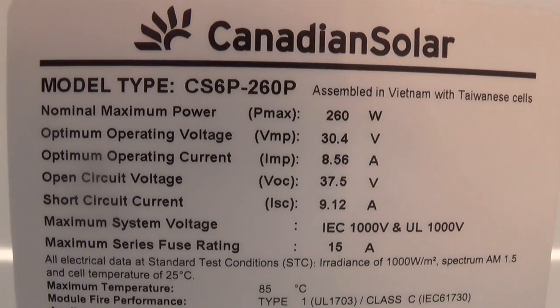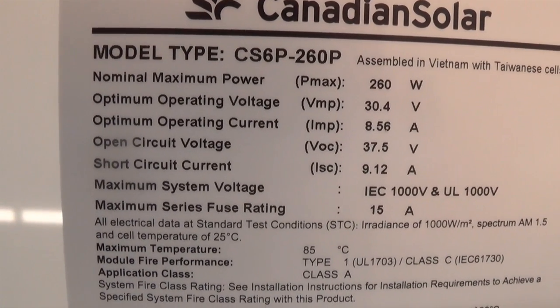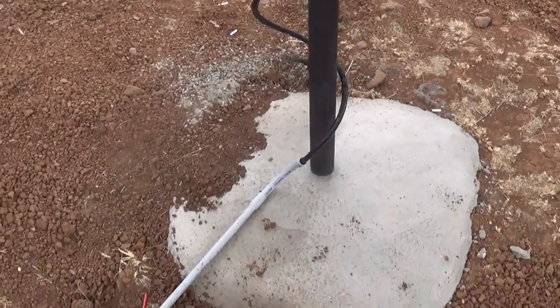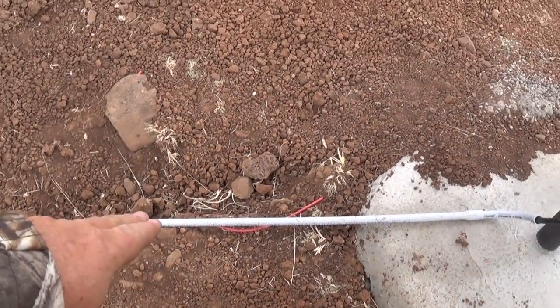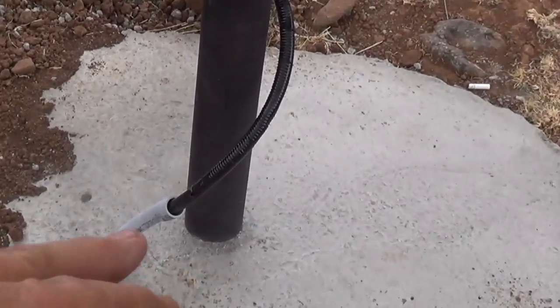I've got six of them — not sixty. Here's what I've done: I've got this conduit leading up to the panels, and this is six-gauge wire. I'm still going to put caulking down inside here.